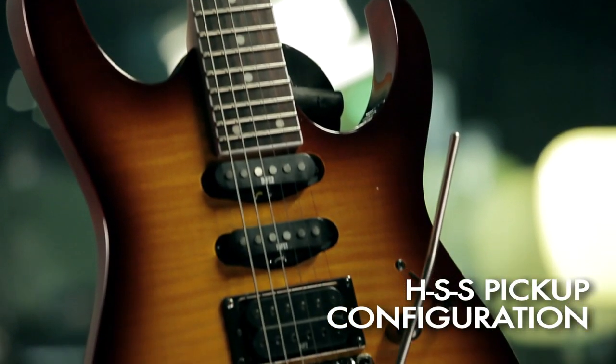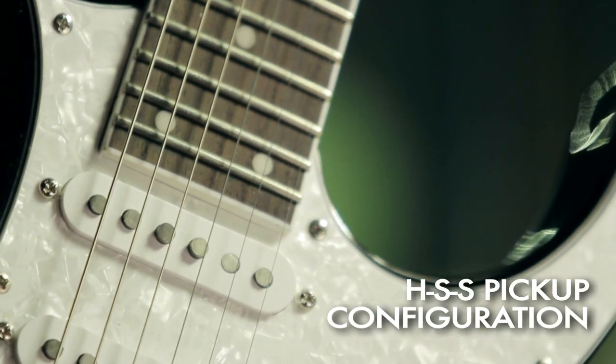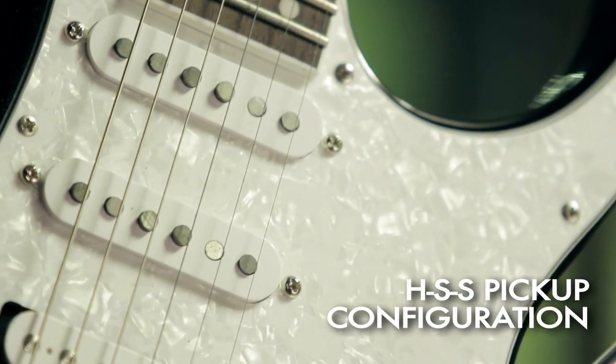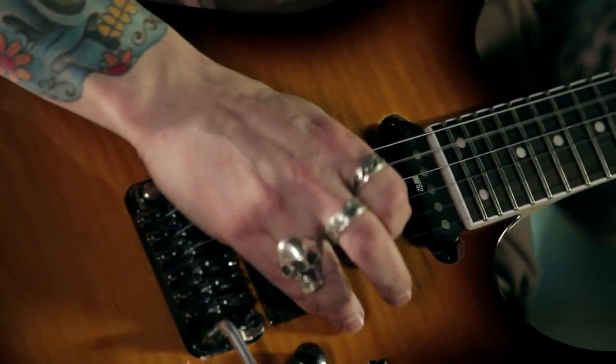Both models feature the humbucker-single-single pickup configuration. On the RG460 we have the Infinity pickups and on the RG440 we have the AH pickups. This configuration lets me play any music style.